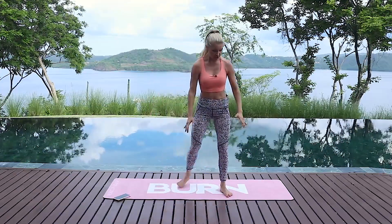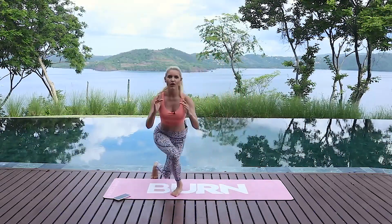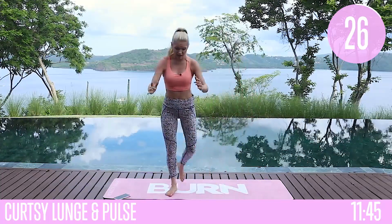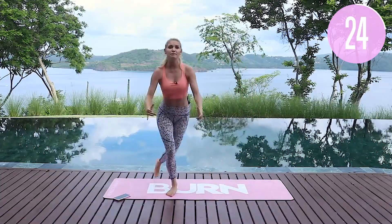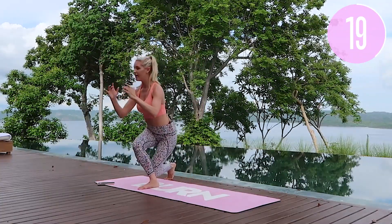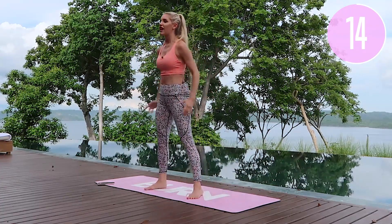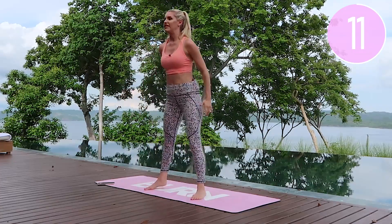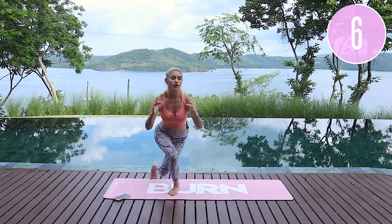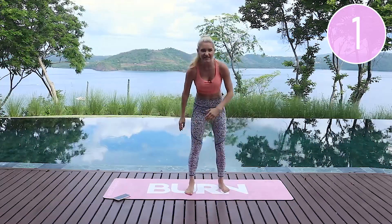Next exercise — we're going to take it into a curtsy lunge and add a pulse. Take it back, a little pulse, and then up to the top. Make sure you hashtag 'I Can Feel the Burn Rebecca' so we can find all those magical before and after photos. Keep that chest lifted, take it nice and low, use those glutes, wake up those legs and breathe. Give me one more on either side, all the way, and release.